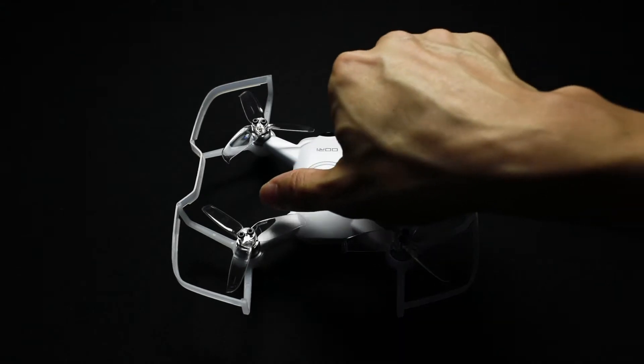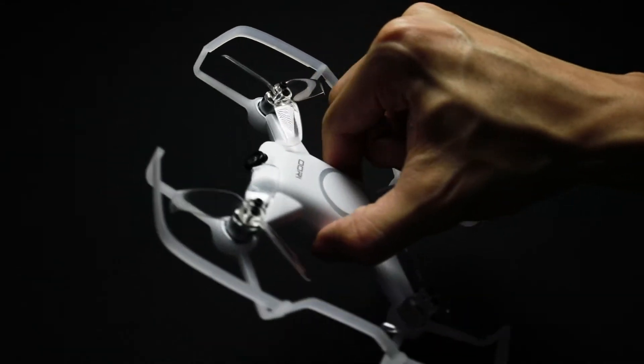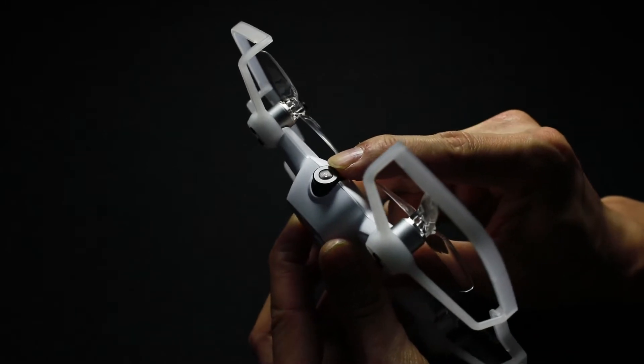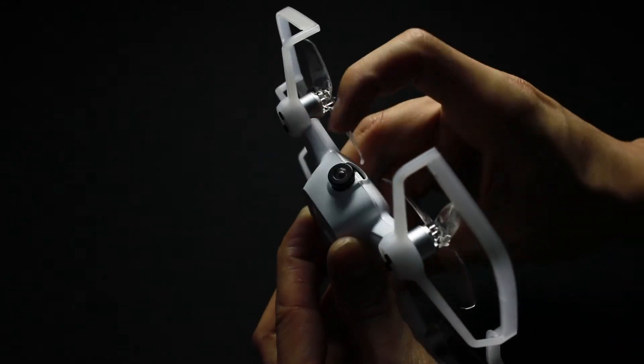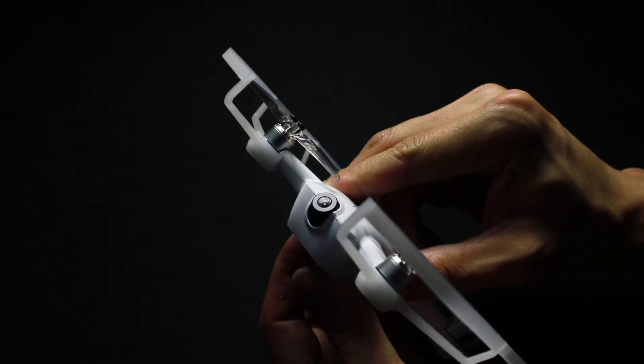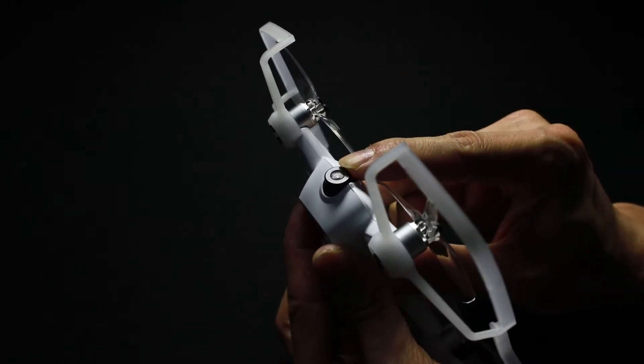Now let's make sure the camera angle is correct. Ori has two camera angle settings. For initial flights, it should be looking front and center at a zero degree angle. If your camera angle isn't straight, set it to zero degrees by clicking it into place.